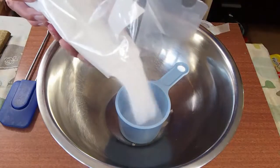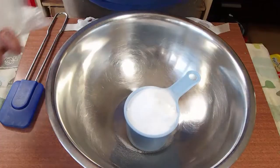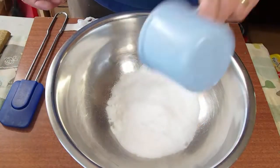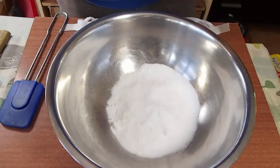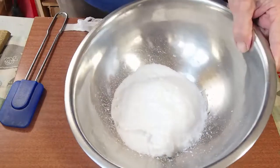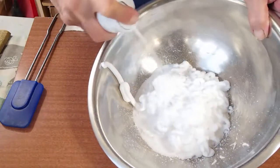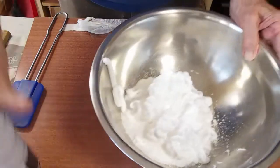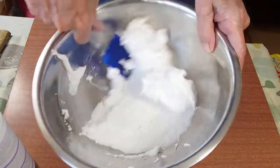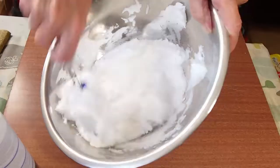After we get it in the bowl, we add some foam shaving cream. Now the amount you add, just wing it. I'm going to add a little bit more than normal because I want to make a thick snow. If you use less, you make a thinner snow. Don't worry about it — when you get to the end, if it's too thick, add some more baking soda.